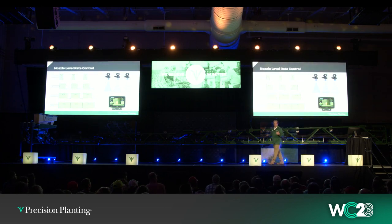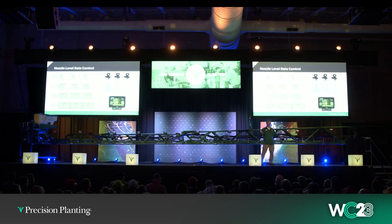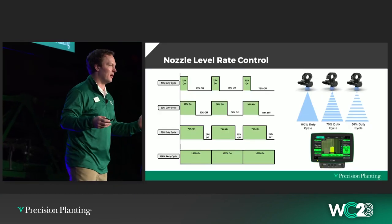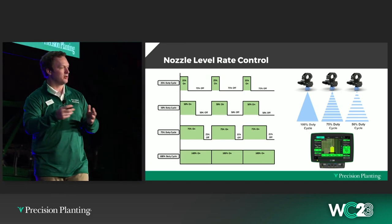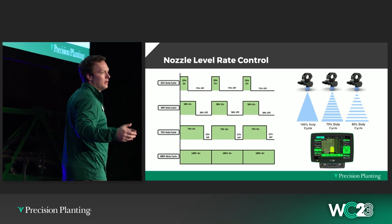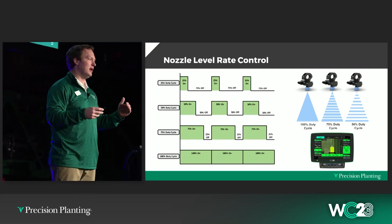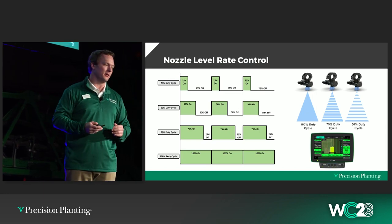Because we can control that duty cycle at the nozzle, we can essentially control almost every aspect of that sprayer on a nozzle level — swath, turn compensation across the boom. It's pretty neat to be able to change your pressure and rate as you need it, and they are no longer dependent on each other.